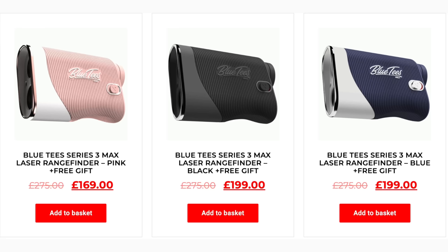Although the slope element is illegal in competition, it's really good for practice rounds on your home course — you can start to familiarise yourself with how much difference elevation makes to club selection. That's normally a feature found only in high-end products, but Blue Tees have brought this in at £199. What you're getting is a rangefinder with slope, a really good quality finish, at a price point you'd expect to pay a whole lot more for.